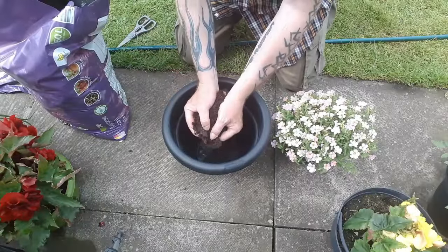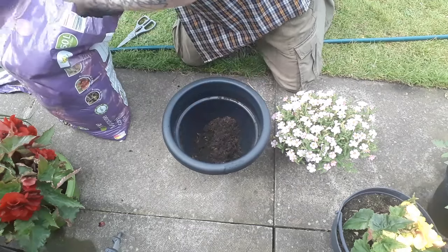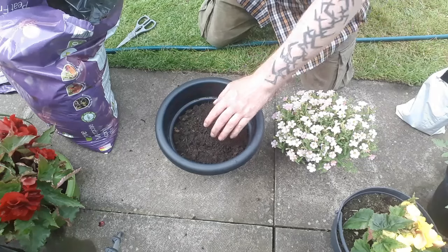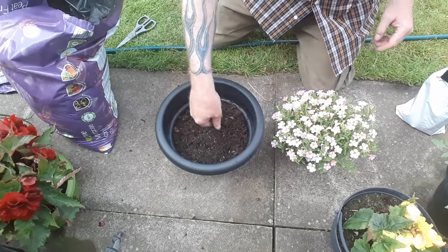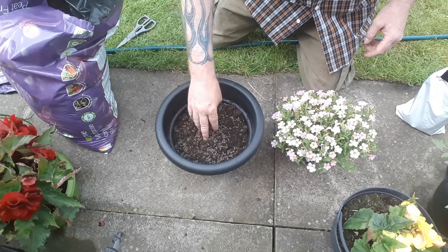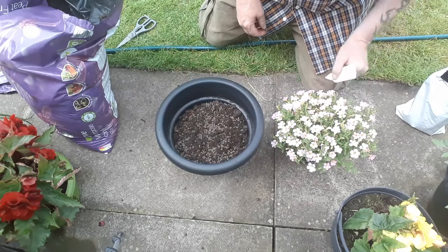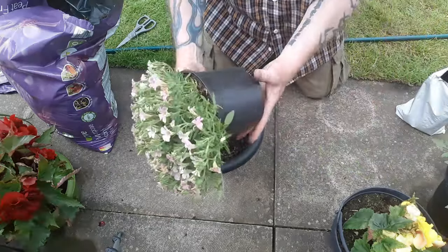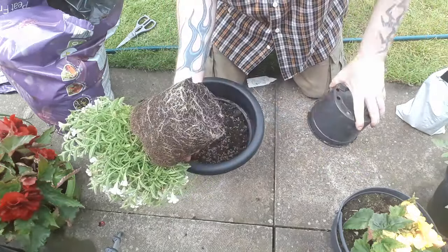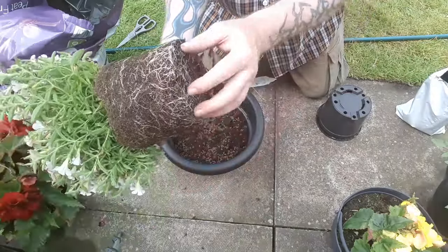Now we've done that we'll get the composting going. I'm going to add some slow release fish, blood and bone to that — that'll keep this plant going for quite a while. Let's take a look at what's happening — plenty of roots but not that bad, so that's great.